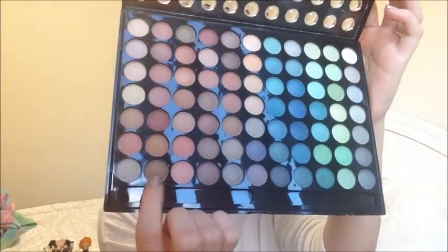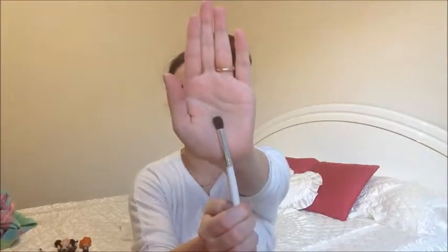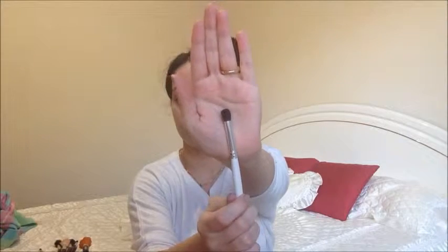Then I'm using a medium tone brown eyeshadow on a crease brush — this is an e.l.f. eye blending brush — and I'm going to apply this right in the crease to shape my eyes a little bit. You want to have a very light hand when doing this because with this look you don't want your eyeshadows to be the main focus. It's mainly your eyeliner and your lips, so just do this very lightly and blend it in as much as you can.